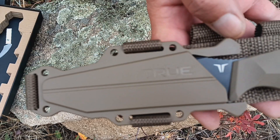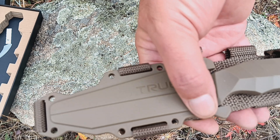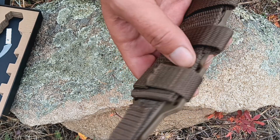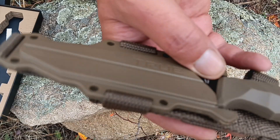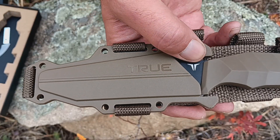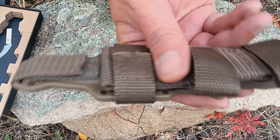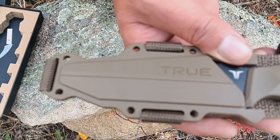It just clips in between those struts there. After I've used it a bit, this is going to be my main go-to fixed blade knife for a while. I'm going to attach it onto my MOLLE — I'll get some straps and see how it goes.